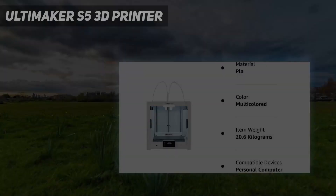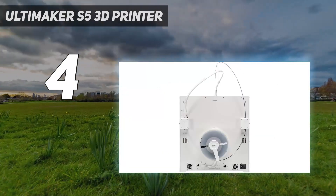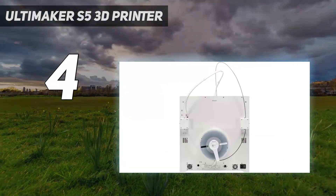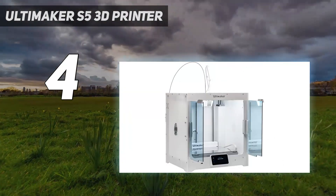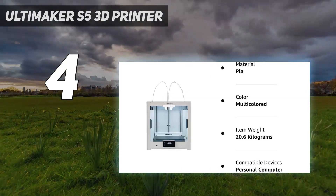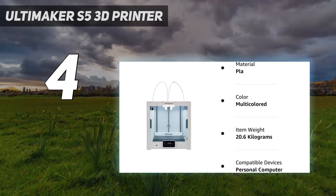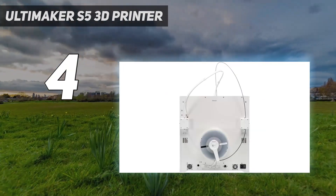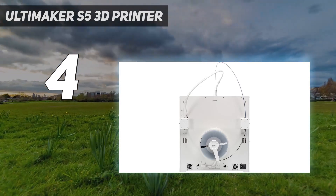Coming in at number 4: the Ultimaker S5 3D Printer. Designed for more advanced users, the Ultimaker S5 is a premium model that works with Windows and Mac-based computers. It allows for dual extrusion for creating multi-material prints. The integrated heated bed automatically smooths prints and allows for ABS printing, while the print core system allows for simple swapping of hot ends.